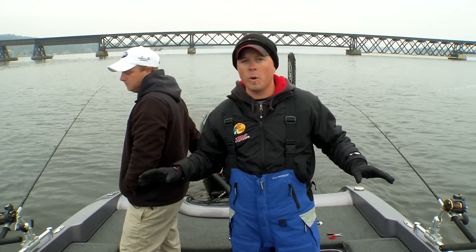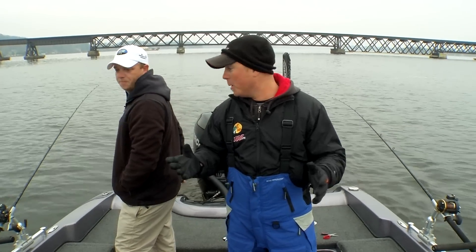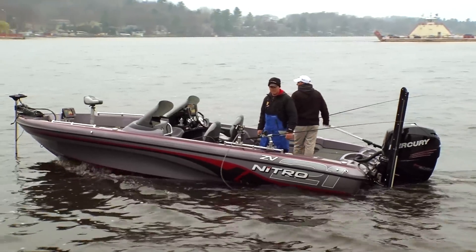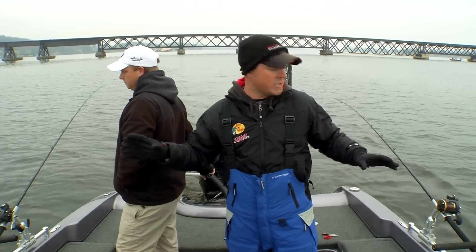But there are a few things you want to do as far as the setup in your boat goes — to be successful and to not have a total mess. We're running four flat lines. Typically with leadcore you're always going to be running flat lines straight off the boat.